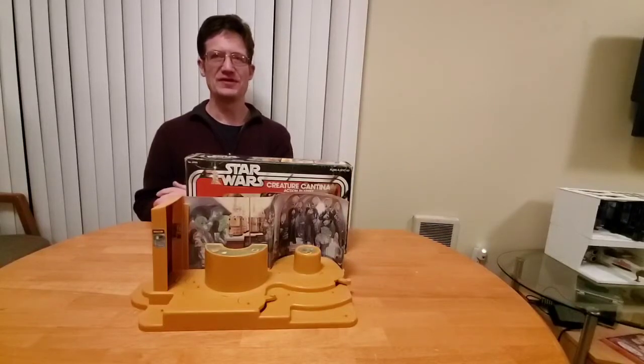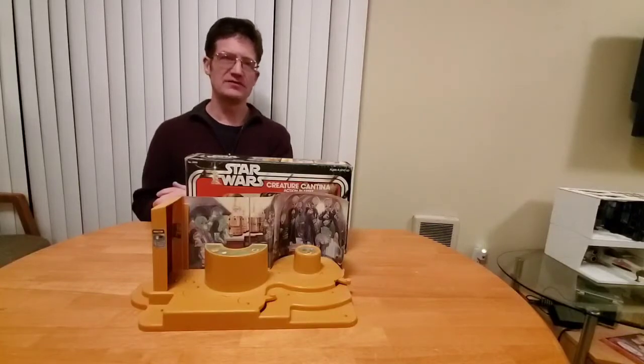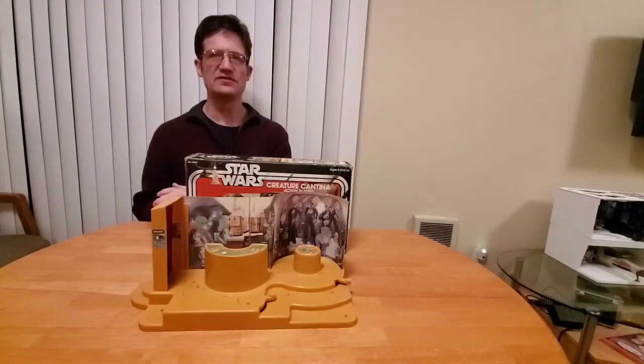Hello there Star Wars Toy Fans, this is Jim. Thanks again for taking the time to stop by my channel. The focus of today's video is the Vintage Kenner Creature Cantina from 1979.